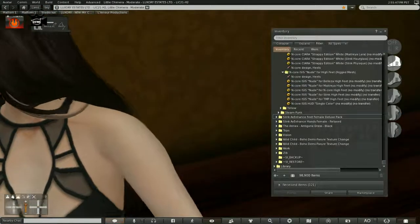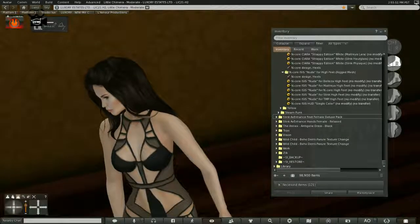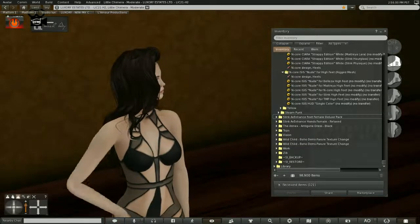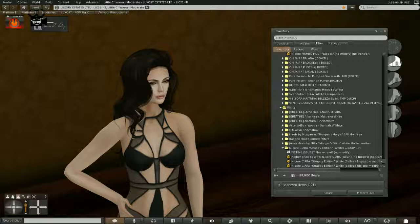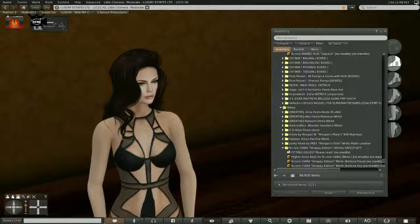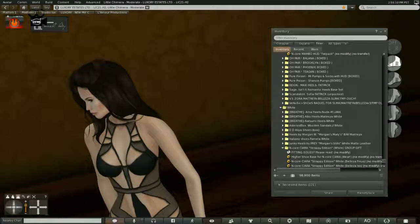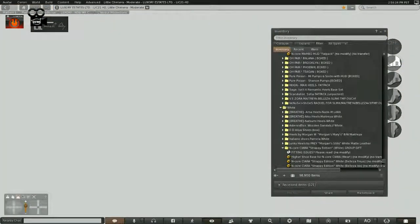The only shoes you will not be able to use are Belleza shoes. As for Belleza feet specifically, I'm honestly not sure how this works — I haven't pulled out my Belleza body in a while. If Belleza feet hide rather than detach, then I'm assuming you could use your Slink feet with Belleza the same way you're using them here with Maitreya.